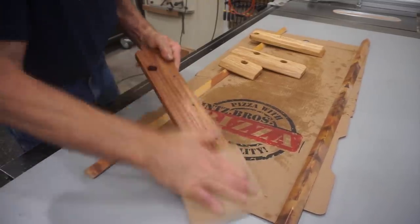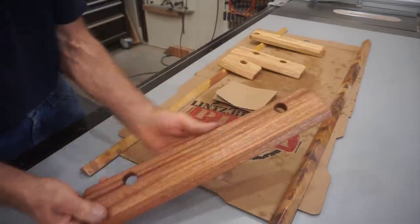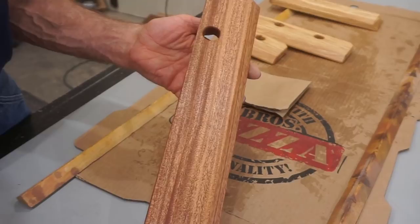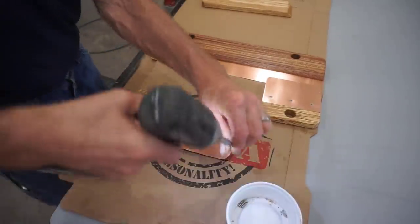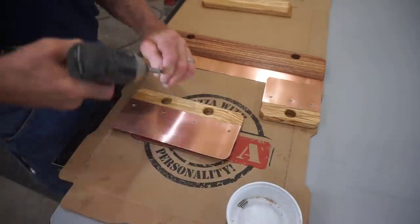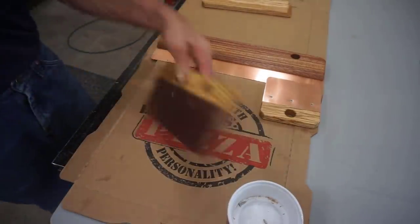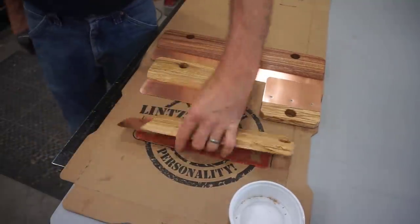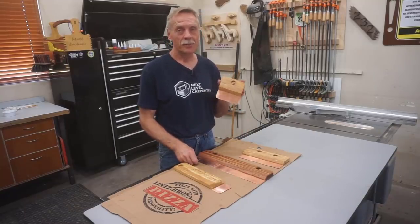Now that the gel poly has had a chance to dry overnight, I give it a light buff with fine sandpaper to bring out a little sheen and true luster to these pieces. They look great and feel even better — buttery smooth. Cardboard makes a great surface for final assembly, and Linds Brothers pizza box cardboard keeps anything crusty on the assembly table from scratching these pieces during the final step. Assembly is the final topping on these little blocks, and now I'm going to show you what they look like in action.